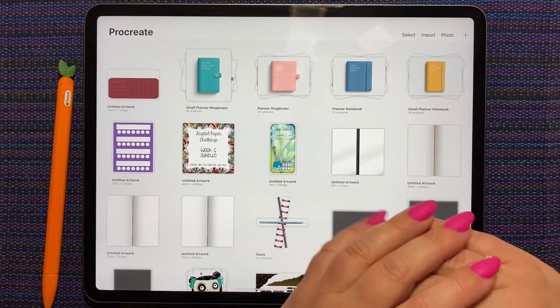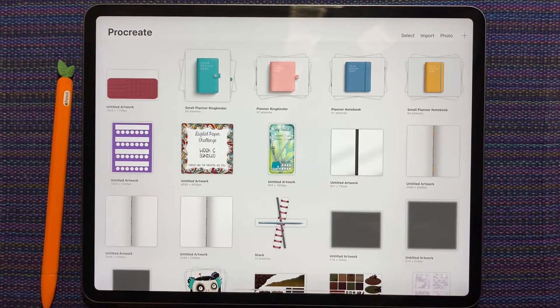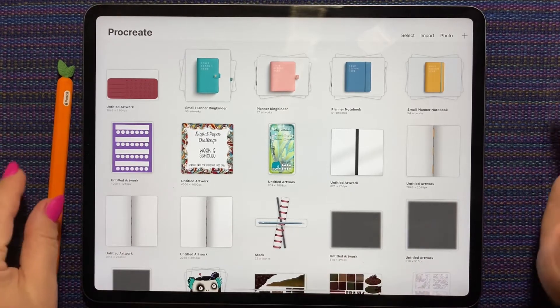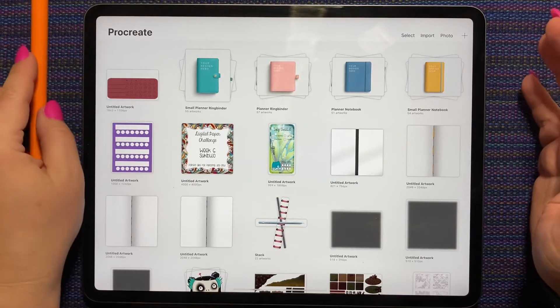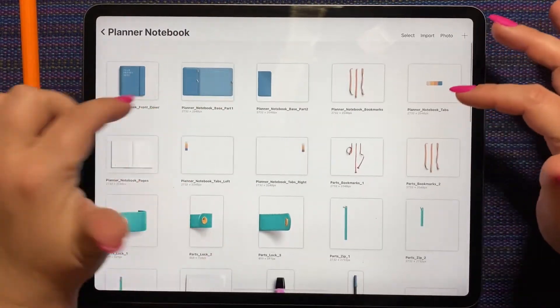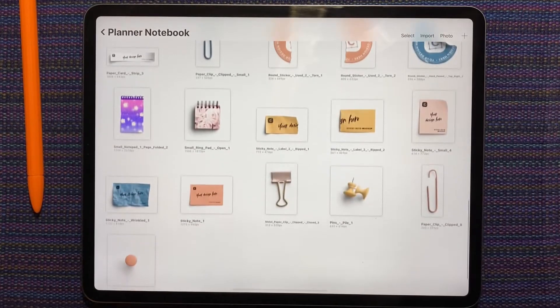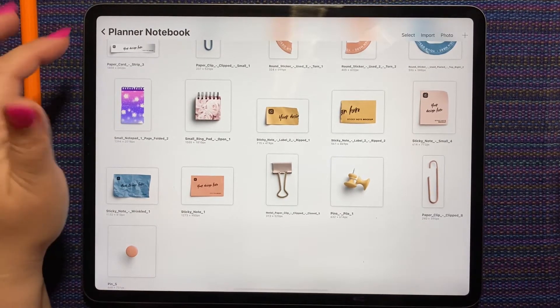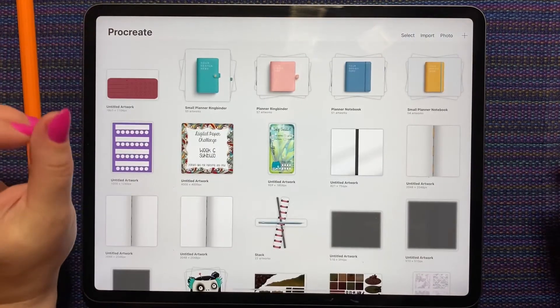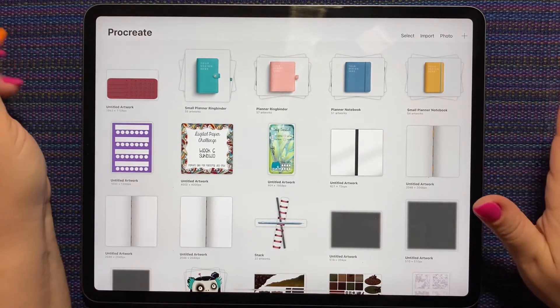Hi everybody, this is Shauna from shauna.plans on Instagram and here on YouTube. It is Tuesday night, so that means we do a plan-with-me using the Custom Scene procreate files. Custom Scene has released some amazing Procreate files that you can build your own digital planner in Procreate — you get covers, papers, locks, zippers, pens, washies. This is just one of the four planner kits that come in the bundle called Create Your Own Planner.